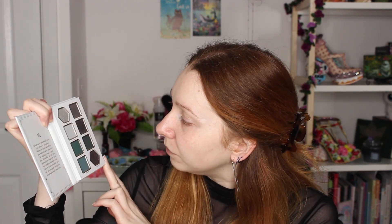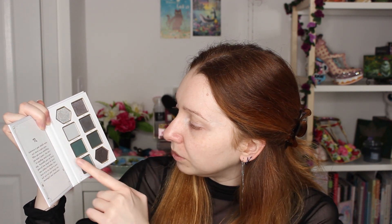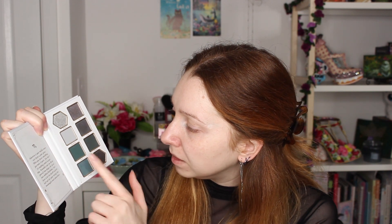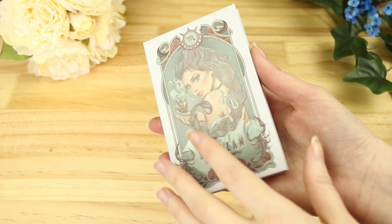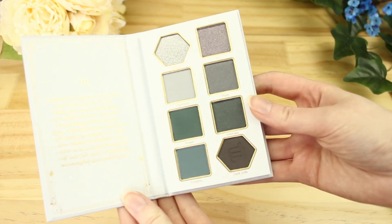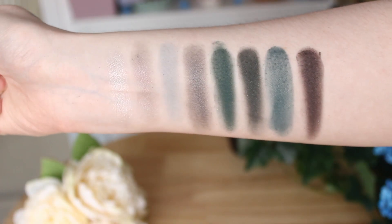And then we've got the inside, which is a very dark palette. We've got variations of grey — this one's kind of brown, and these have got a bit of a blue tint to them. I'll pop up some close-ups and swatches on the screen for you. In this one we've got four mattes and four shimmer shades. I did actually look at the listing just briefly before this.